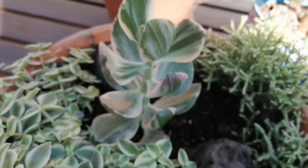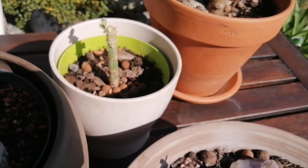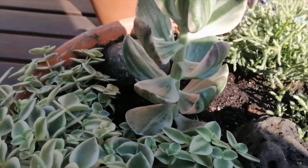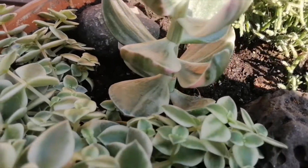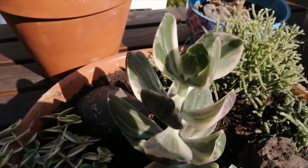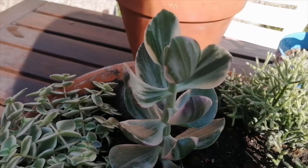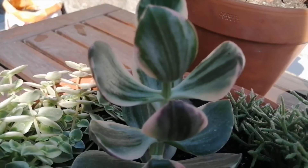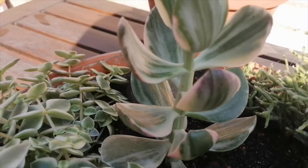Over here is another variegated jade, which is another cutting I took from the main stalk at a later date — this was actually done last year. It's grown quite a bit; when I took this cutting it was only four leaves, but as you can see now it's much bigger. This kind of jade just grows a lot slower, but I don't mind. I just love looking at it — I love those leaves and the color variegations and the little pink tips it gets with sun stress.